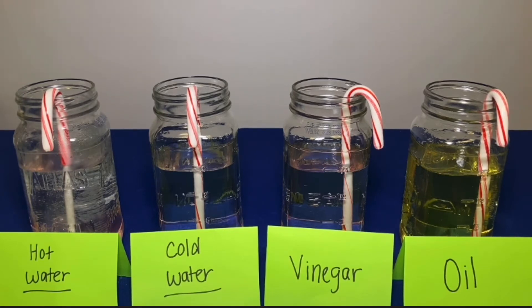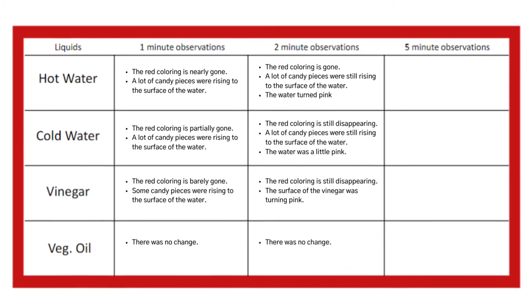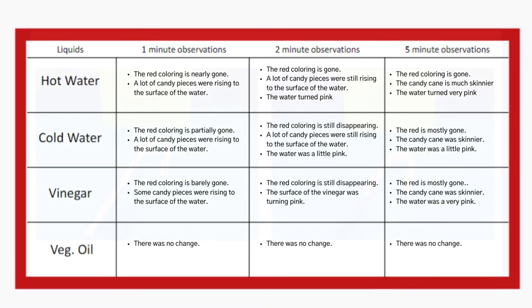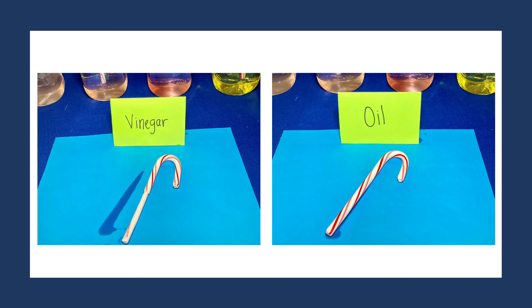You may notice immediately that your candy canes begin to dissolve in some liquids and in others they don't. Stop your timer at the 1 minute, 2 minute, and 5 minute marks to record your observations on your chart. There are several things that you may observe. For example, I observed that my candy cane lost its red coloring very quickly in every liquid except for the oil. I also noticed that as soon as I put them into the liquids they began to bubble up and dissolve almost immediately.